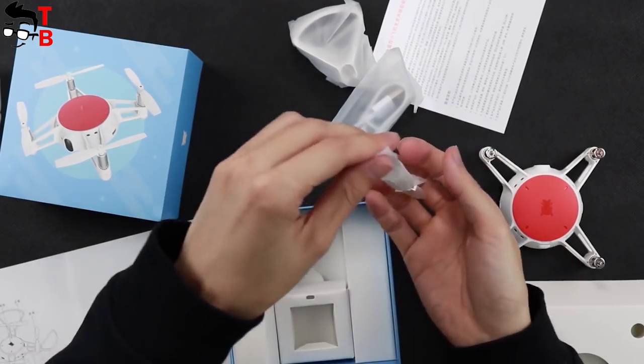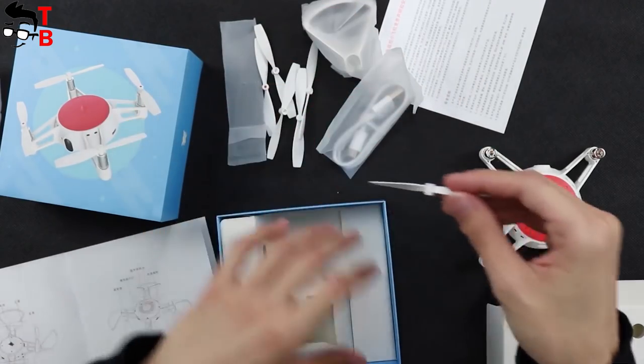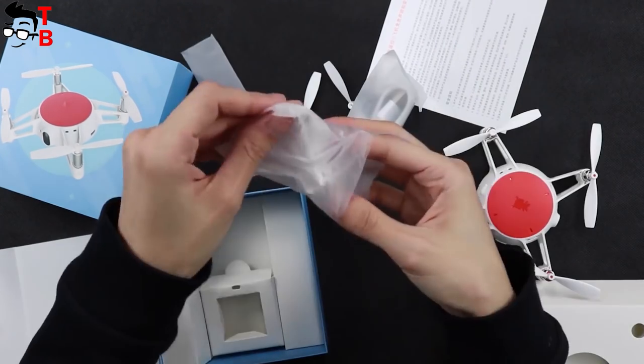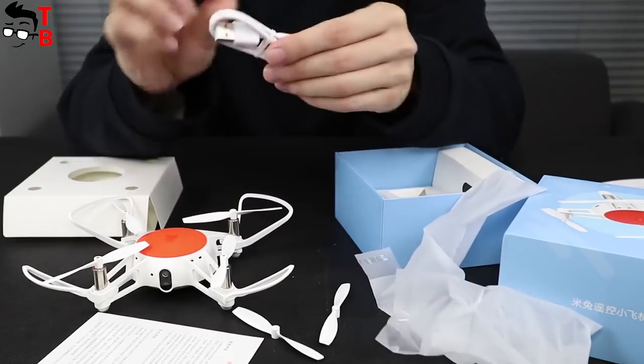Also, there are six props of white color, two additional. They are very tiny, just like the drone itself. Then you can find four prop protectors and a USB cable for charging the drone.